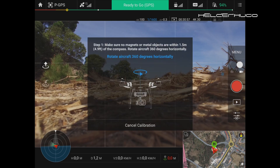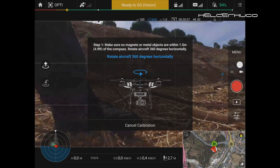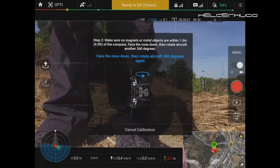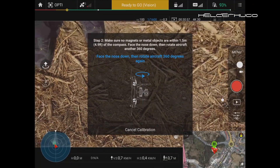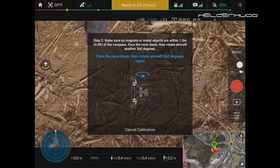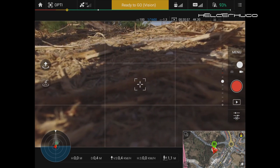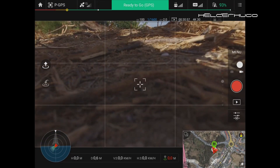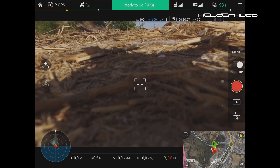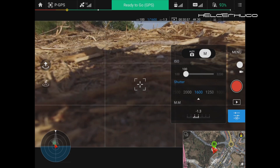Okay let's calibrate the drone — let's rotate it this way first, then we put the nose down, camera down, and rotate like this — without metal objects nearby so as not to cause interference on the compass. Okay, it's ready to fly, I think.